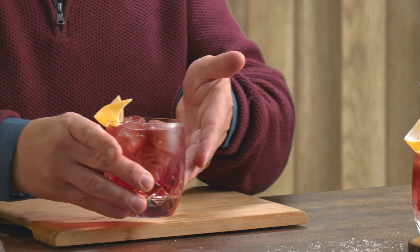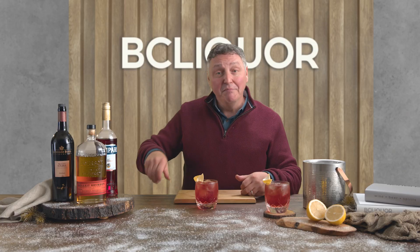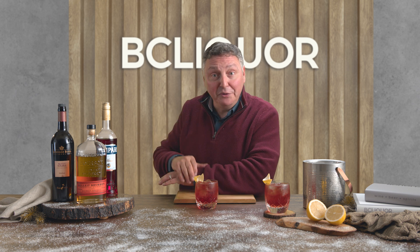And that, my friends, is a Madame Boulevardier. My name's David, here at BC Liquor. I look forward to seeing you again real soon.